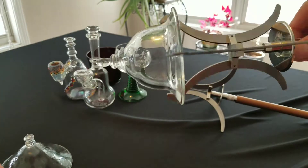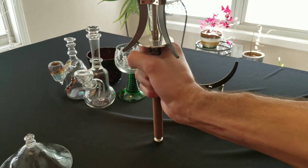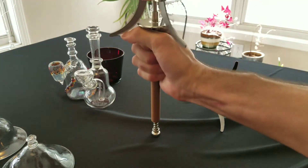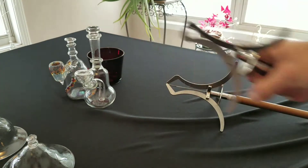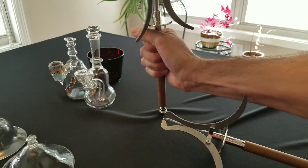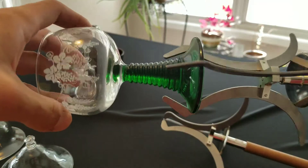Now back to the extended claws — we have more room to work with. Same thing with this one, a lot of room to work with. The original ones don't give you so much room.